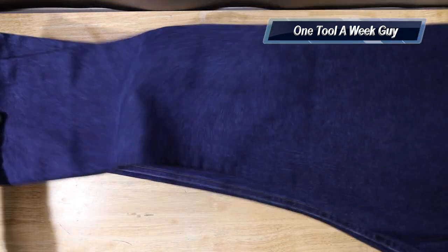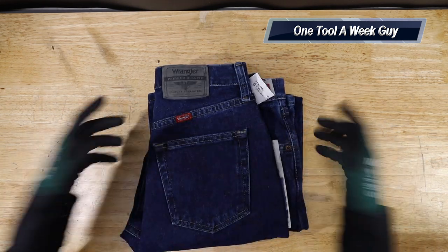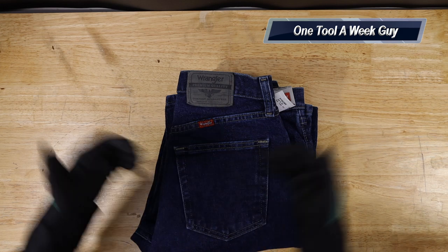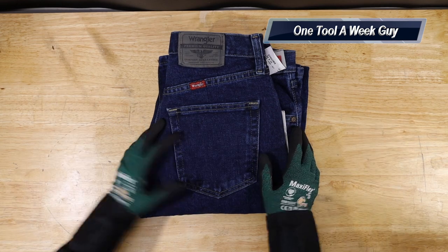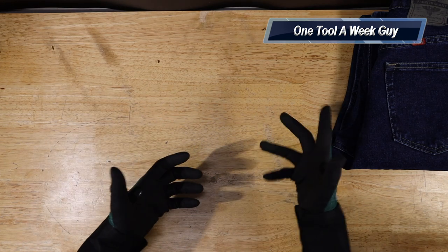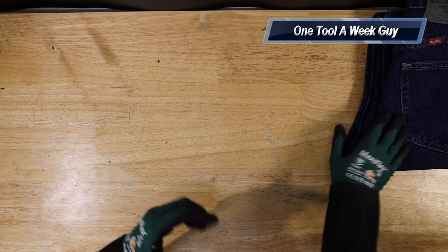I'd recommend jeans all around — any brand. Levi's are a great brand too; let me know what you use. I don't go with Cinch or Ariat because for the price you're paying, they tend to tear up. The Wranglers on Amazon run about $30, at Target or Walmart sometimes $20, and occasionally on sale for as low as $15 — very cheap. Whatever trade you're in, make sure you have some good jeans to start.